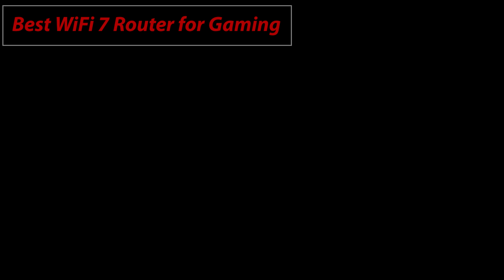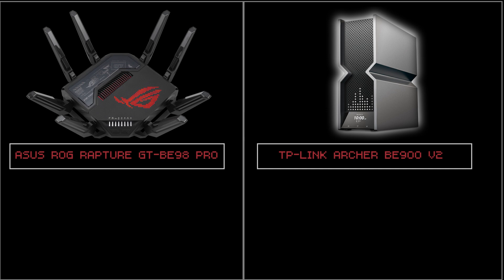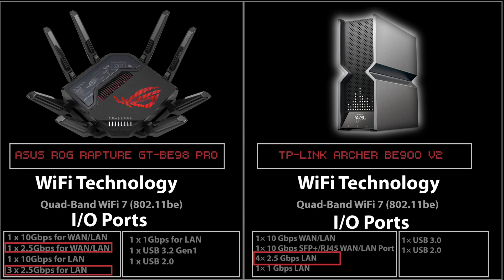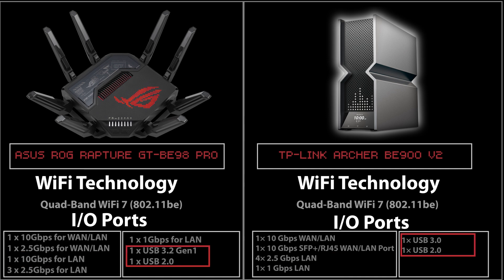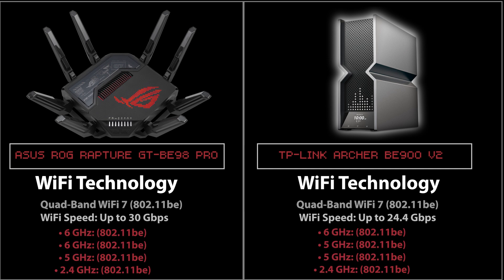The final category is the best Wi-Fi 7 router for gaming. I'll compare two routers: the Asus ROG Rapture GT-BE98 Pro and the TP-Link Archer BE900. Both are quad-band with similar ports — two 10 GB ports, four 2.5 GB ports, one 1 GB port, and two USB ports. However, their maximum Wi-Fi speeds differ: the TP-Link supports up to 24.4 Gbps, while the Asus supports up to 30 Gbps. This is because the TP-Link has one 2.4 GHz, two 5 GHz, and one 6 GHz band, whereas the Asus has one 2.4 GHz, one 5 GHz, and two 6 GHz bands.